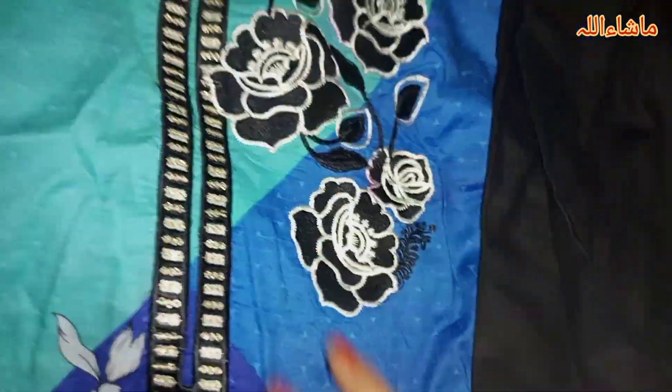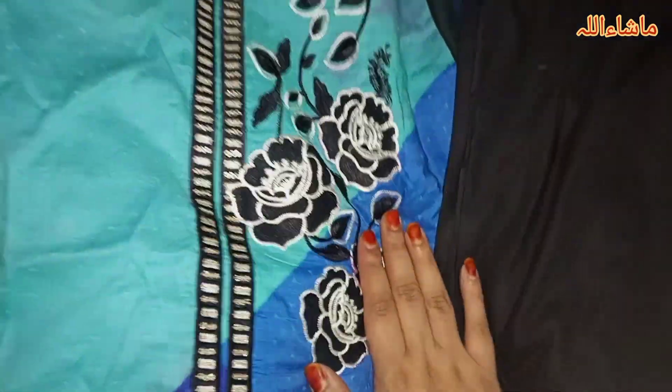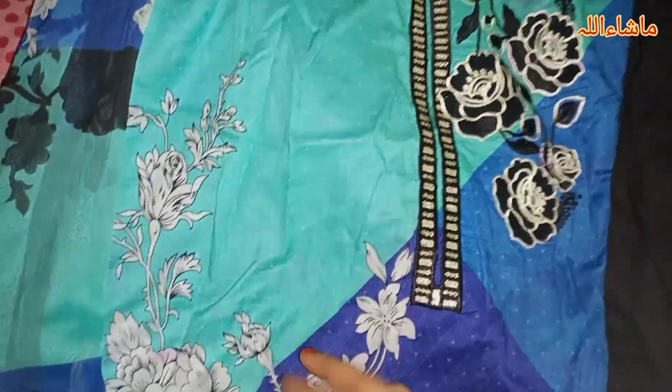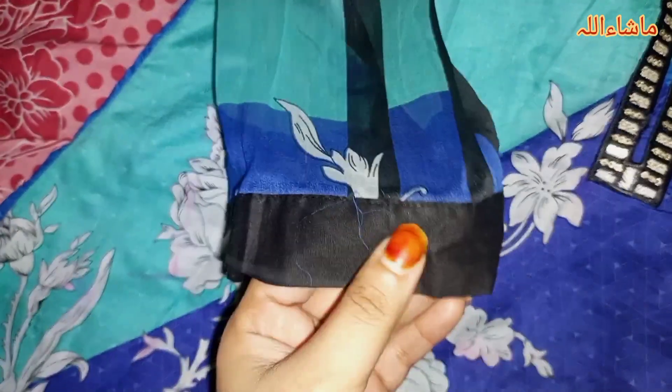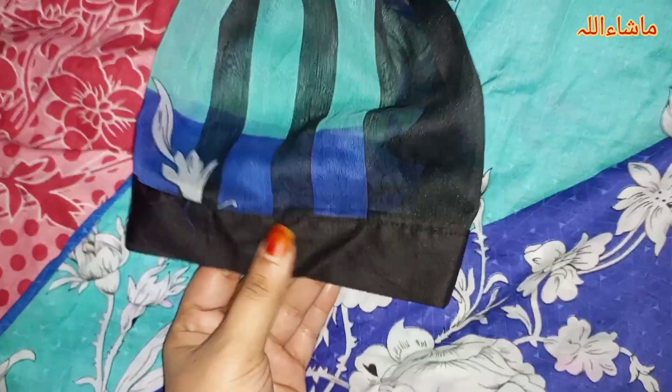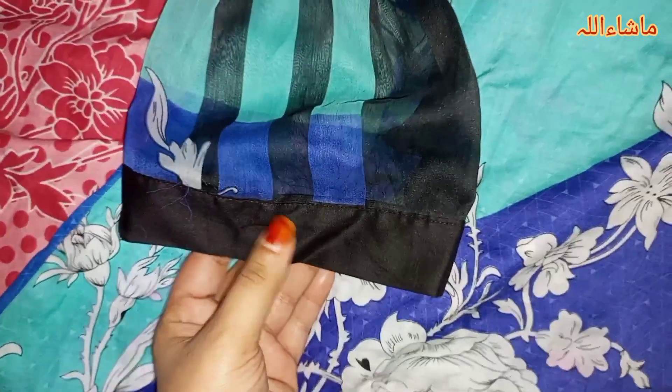This is my dress number 2. I will show you dress number 2 — this is the embroidery matrix, and you can see two colours on the top.